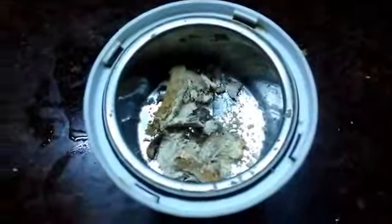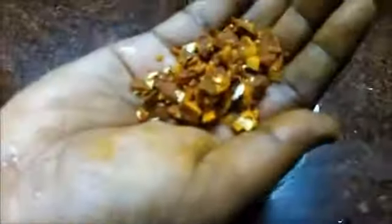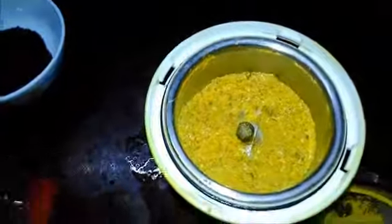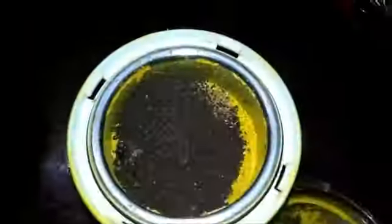First let us crush the dry ginger into small pieces and add it to the mixi jar, and also crush the whole turmeric into small pieces and add it to the mixi jar. Now add omam, peppercorns, and mustard. You should only use mustard — you should not add urad dal to it.